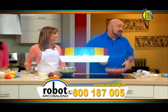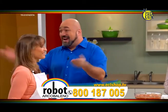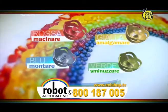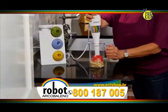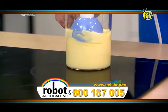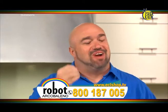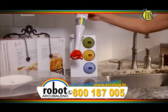Ascoltate, Robo Arcobaleno vi offre la lama giusta per ogni vostra esigenza. Lo strumento adatto per un grande piatto. Ciò che rende diverso Robo Arcobaleno sono le sue esclusive quattro lame intercambiabili: la rossa grattugia e fa il purè, la gialla tritura e mescola, la verde sminuzza e macina, e la blu introduce l'aria e monta. Gli strumenti adatti per grandi piatti. Poi basta sciacquarlo e riporlo nella sua base.